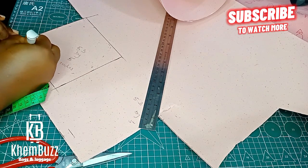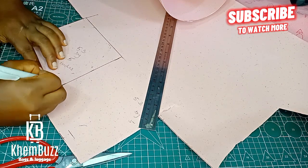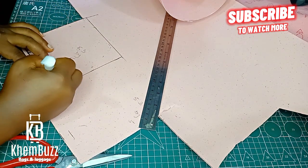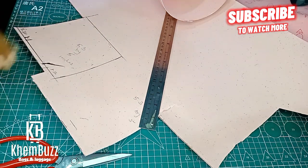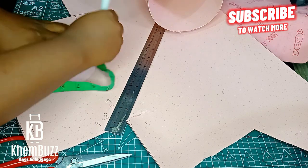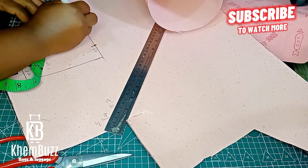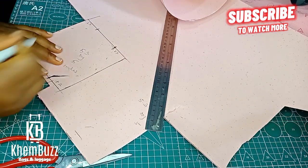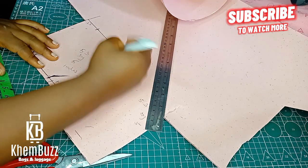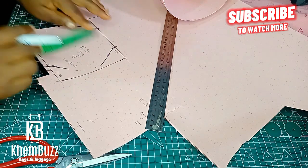This is the second part of the butterfly or bow tie bag pattern. I'm going to sketch out 5.3 inches for the length and 5 inches for the width, then take away 1.2 inches left and right. Don't forget you need to find the center of this piece so you can sketch it out in an easy way.